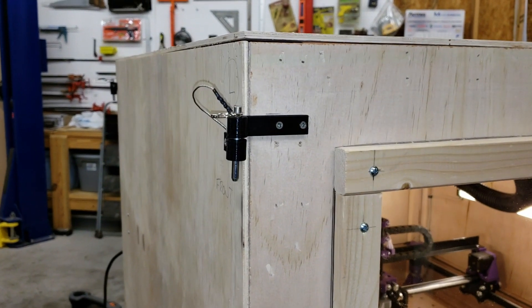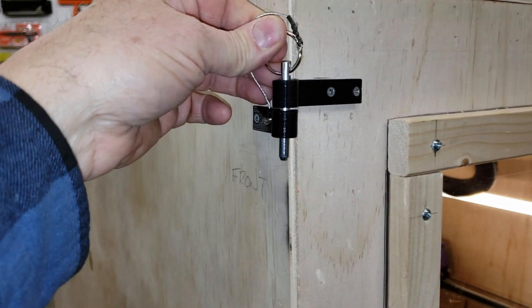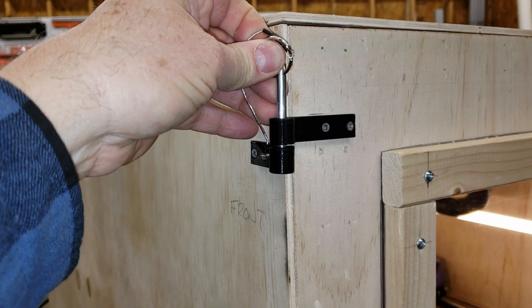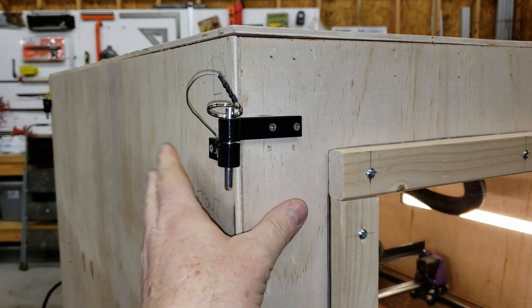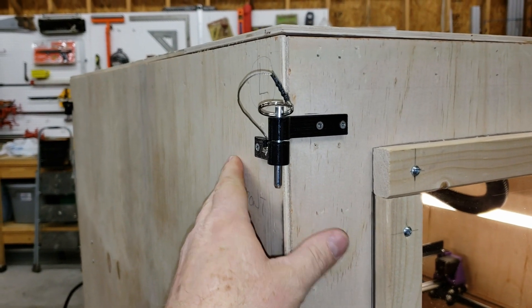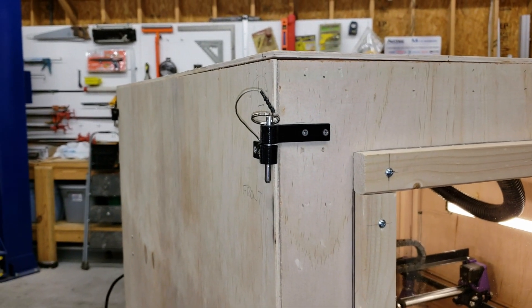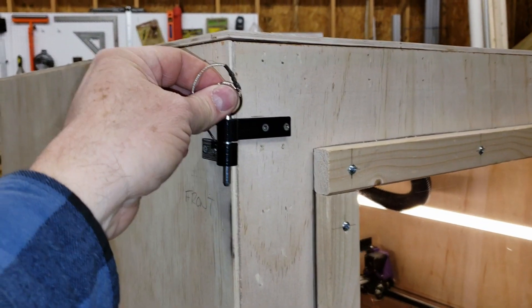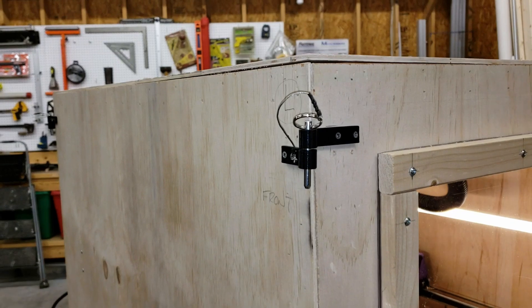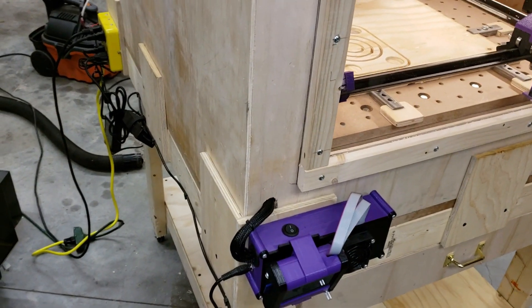On the corners of the cabinet, I've 3D printed some lanyard mounts that allow me to keep all of the corners tied together, but yet allow an easy way to separate them and take them apart. To remove these panels, you simply take these pins loose on all the corners and lift the panels right up. They come right out of the pockets down here at the bottom.